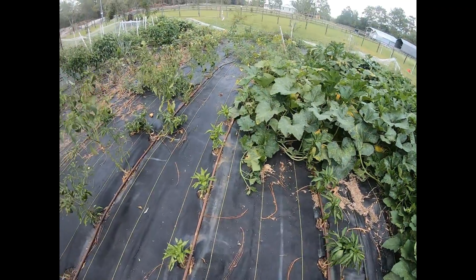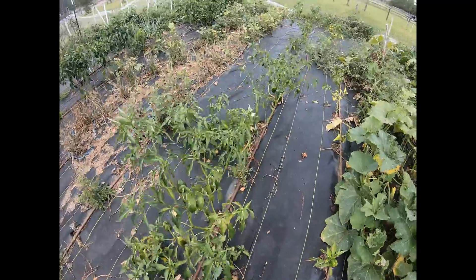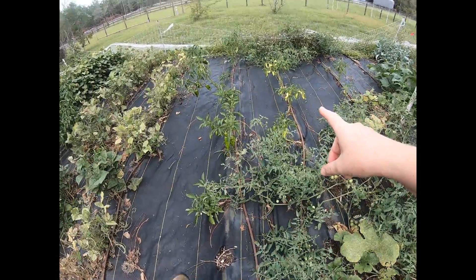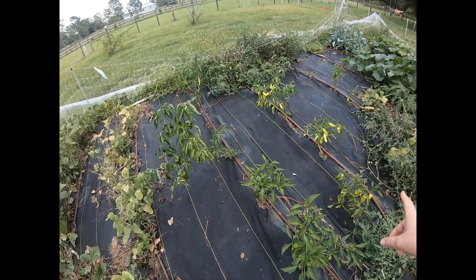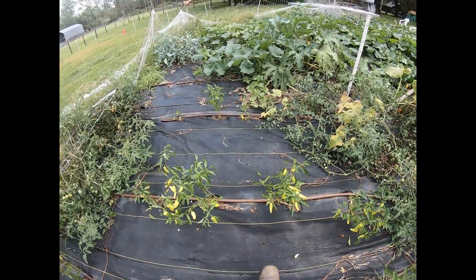A lot of my peppers are getting nice and tall. These are my poblanos. I already did a full round of pickled banana peppers a couple weeks ago. I wanted to try it out first before I showed you guys how I did it, but this next round I'll show you guys.